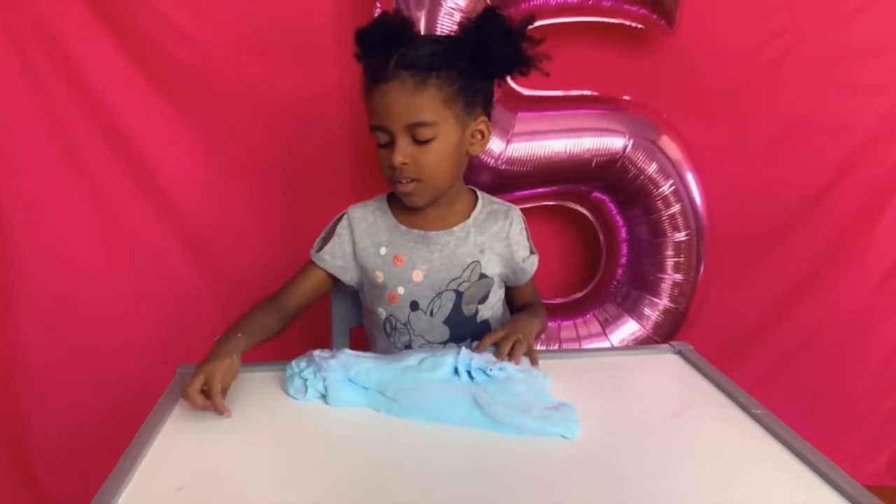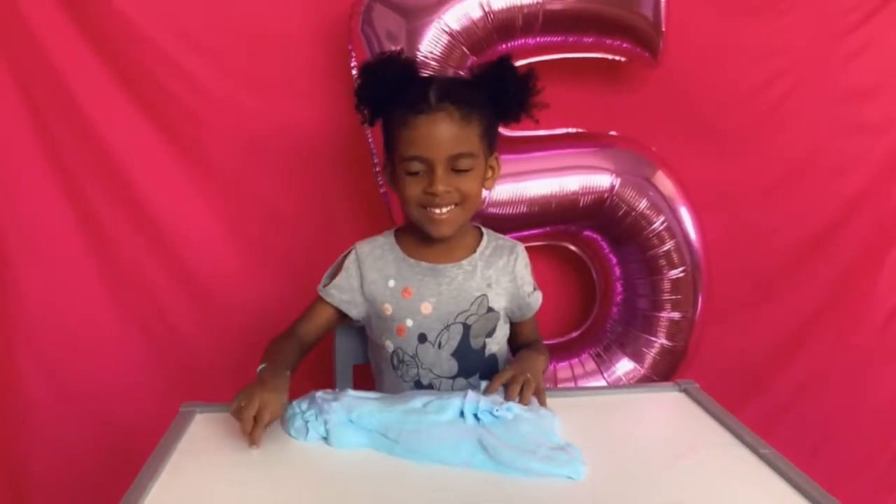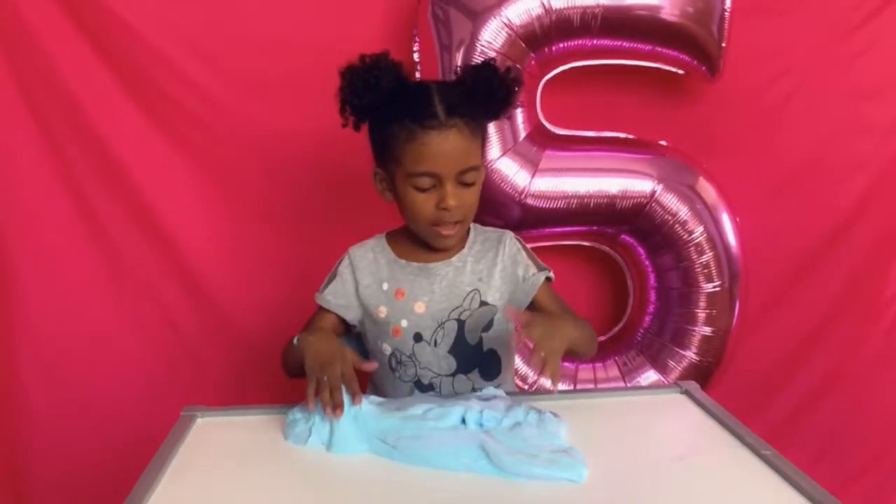Subscribe and like, subscribe to my channel. Bye!